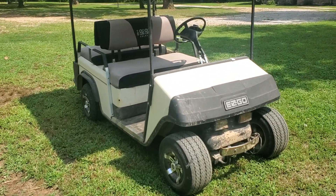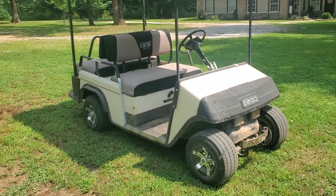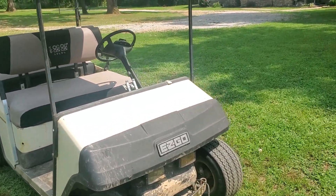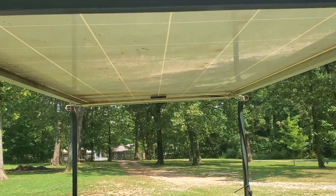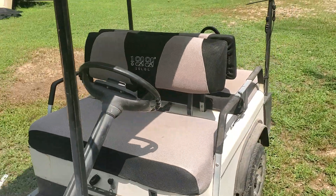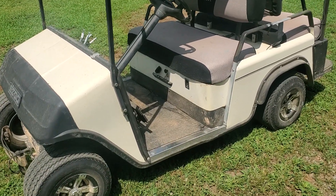Hey, what's up everybody. Today I want to show you this golf cart that I bought off Facebook Marketplace for 500 bucks and converted to solar power. I put a 36-volt solar panel on the top — the roof actually had a crack in it anyway — and mounted it up there. This golf cart is a 36-volt system.